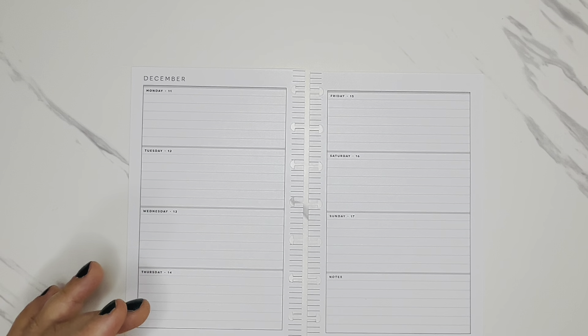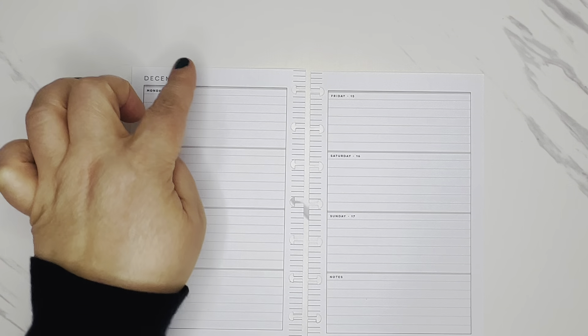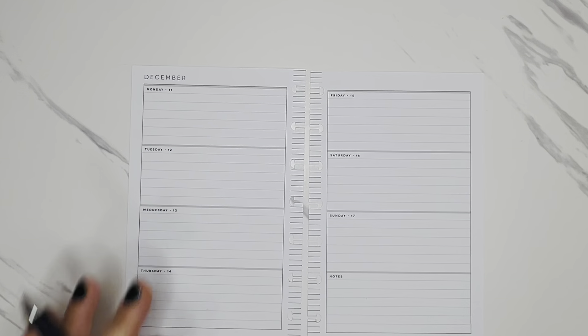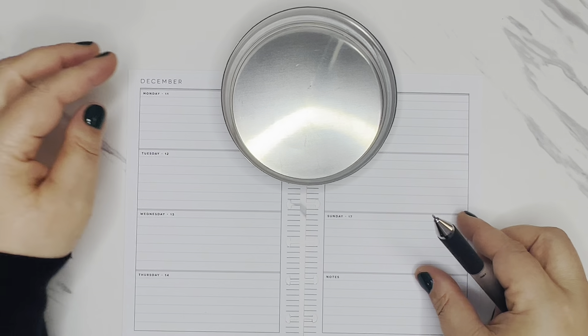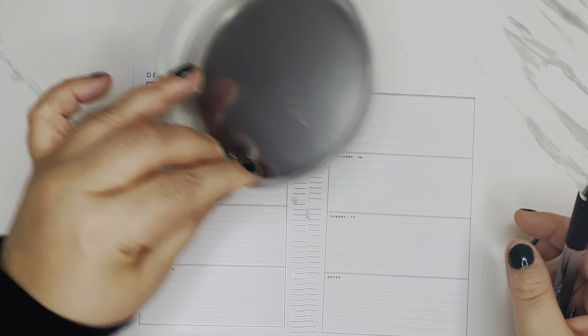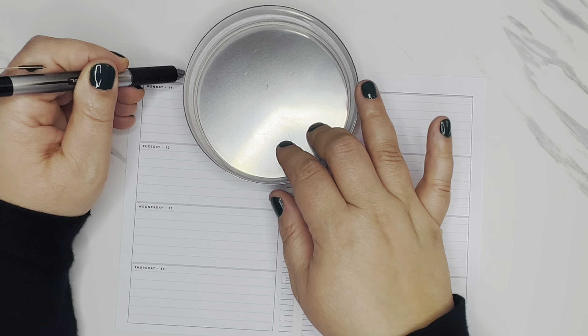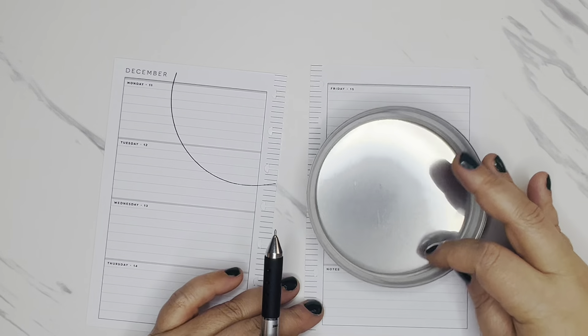So I think I want to do kind of like a string — maybe I'll just freehand it and not worry about it being perfect. Although I do have — this is just the lid of a jar and I think I could make that work. Yeah, so I'll just do like two half circles. Any size jar or circle lid — just anything that you have — if you wanted to do something like this. So I think I'll just hang some ornaments going that way and then kind of trace and go off to the side there.